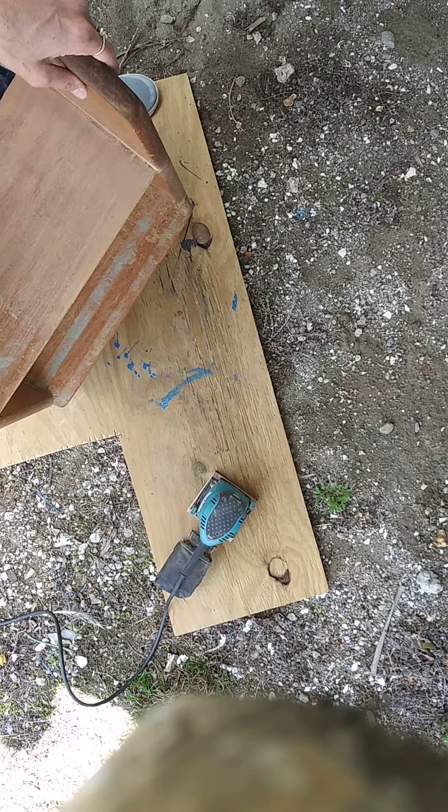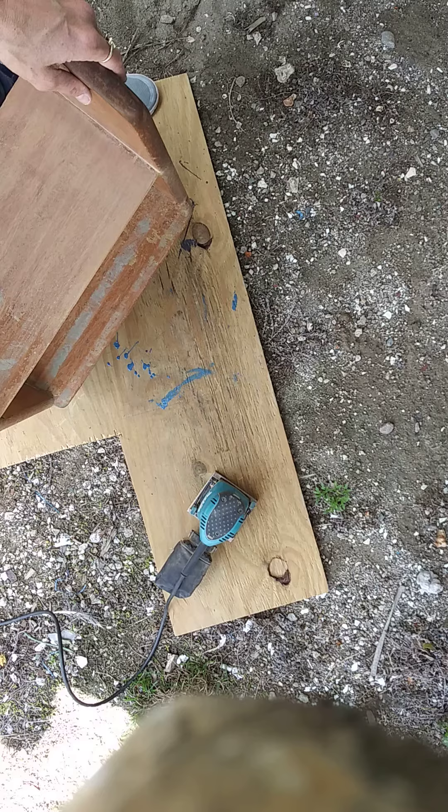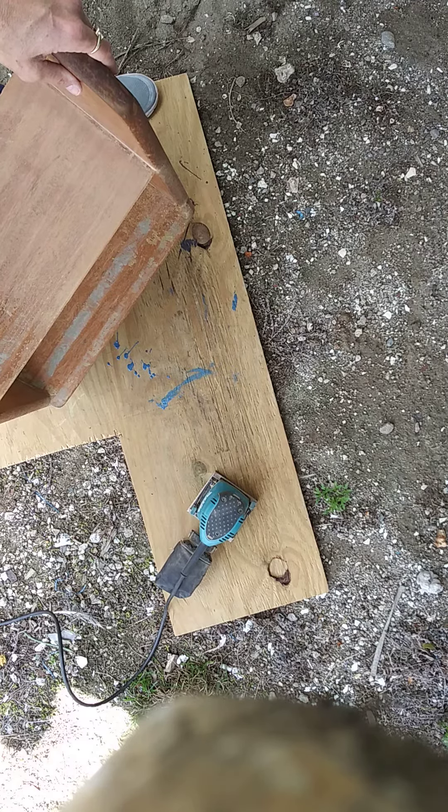Then we'll do a fine sand, and then my husband is going to do a galley on it and seal the whole thing. And then we'll do a finished video of it all together in the galley. It's just been a really cool adventure so far, and she's just looking really beautiful.